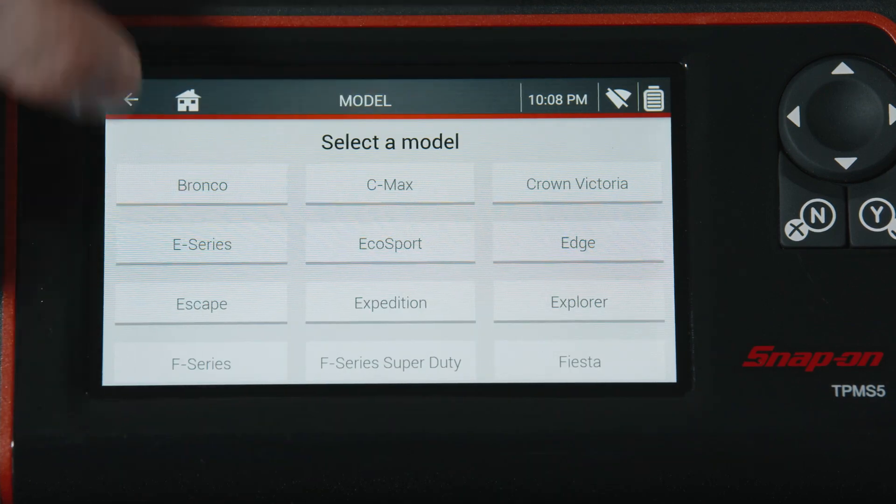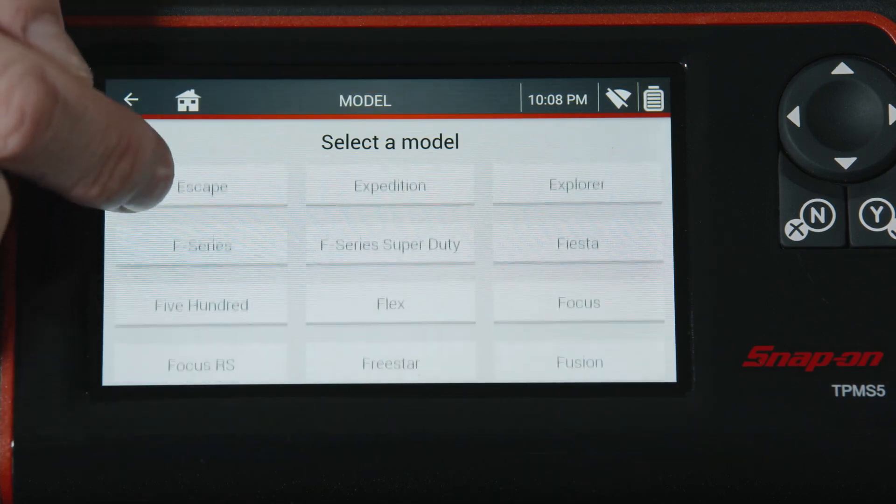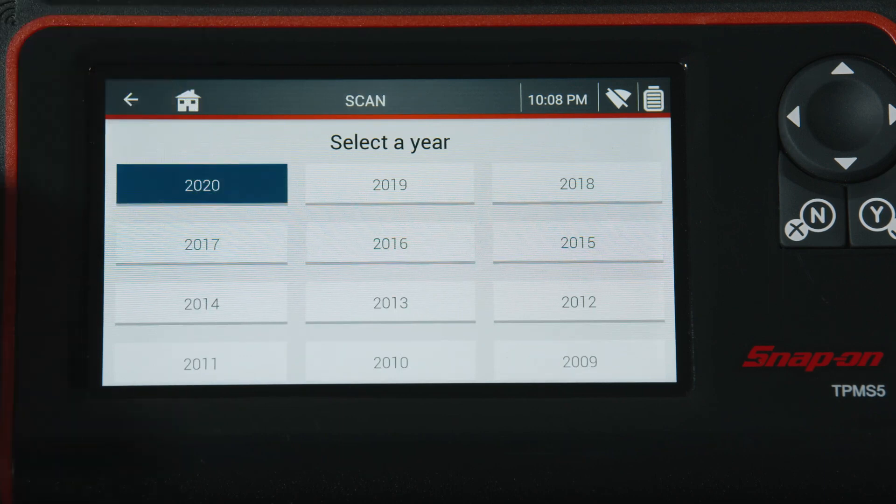For example, a Ford F-150 that has a push start has 10 different steps just to get into relearn. If you skip a step or don't hit the timing just right, you have to do it all over again. With this tool, you just plug right in and off you go.